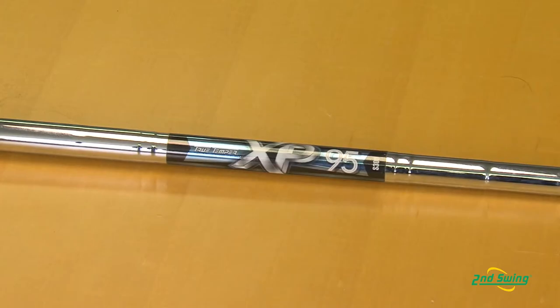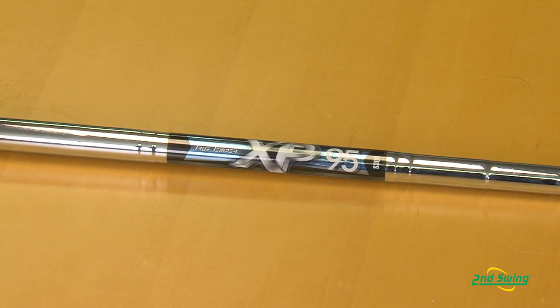The Apex irons come with tungsten weight plugs in the 3, 4, and 5 iron to give a lower center of gravity and improve ball flight. The Apex iron comes with the XP-95 Dynamic Gold shaft and the UST Recoil in graphite. All premium shaft upgrades are available at no additional upcharge.